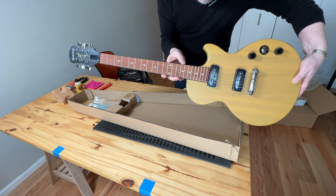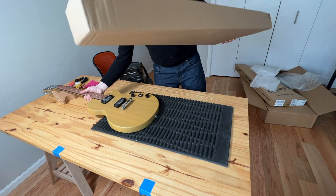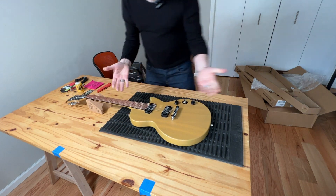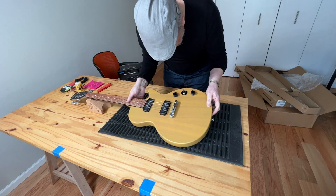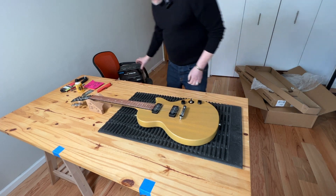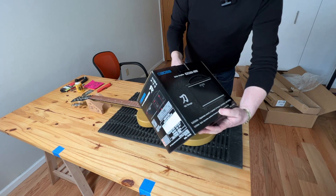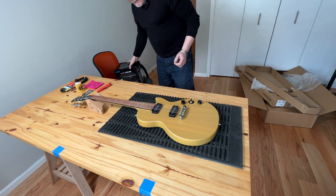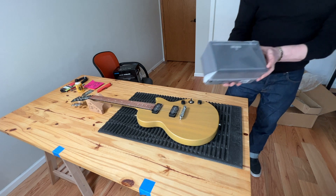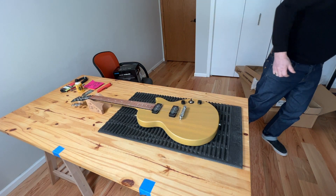The setup is probably a little high — the action is pretty high. The P90s are supposed to sound pretty cool. I don't have a proper amplifier; I got this Boss Katana Mini practice amp. I'll have to set it up later. It's a tiny little thing, probably weighs like a pound.